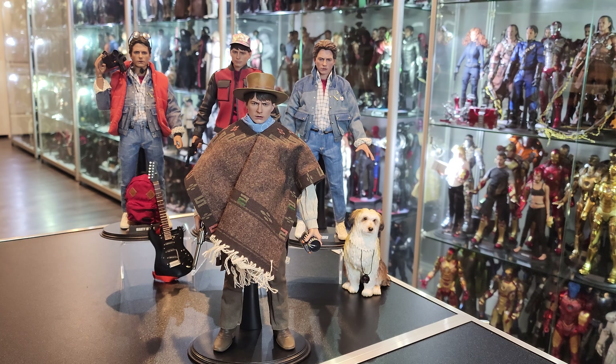Hello everybody! Welcome back to another video. Today we have Marty from Back to the Future Part 3. Another banger by Hot Toys. Another 10.